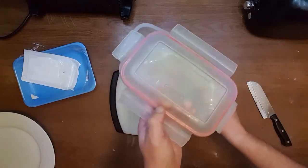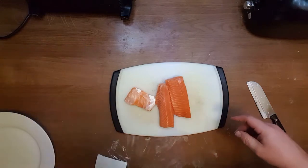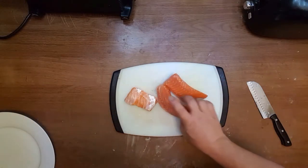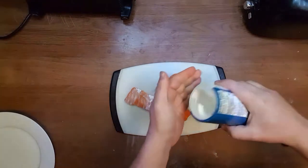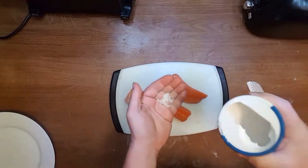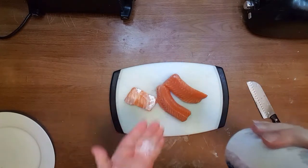Here's the airtight container I'm going to keep it in. Here is the salt — it's too grainy, I don't think I'm going to use it.